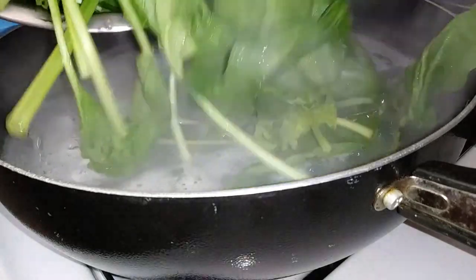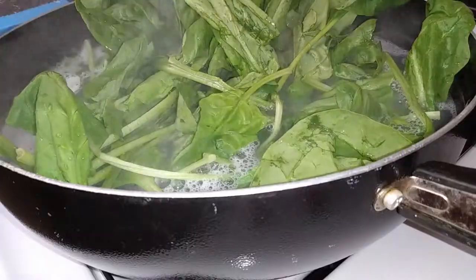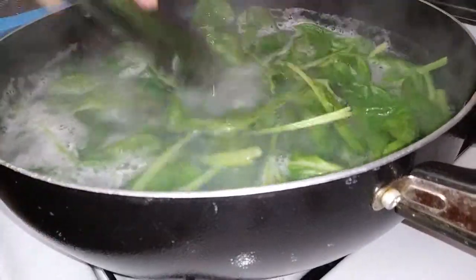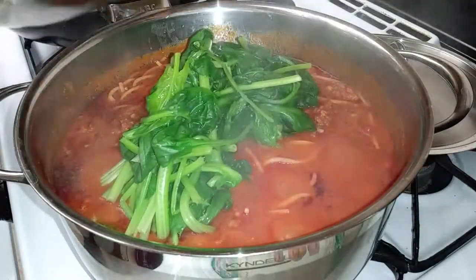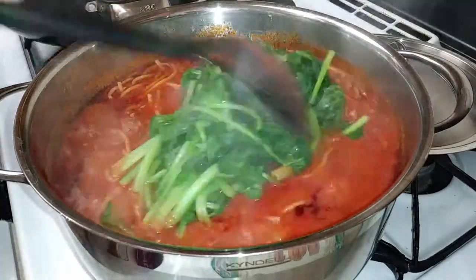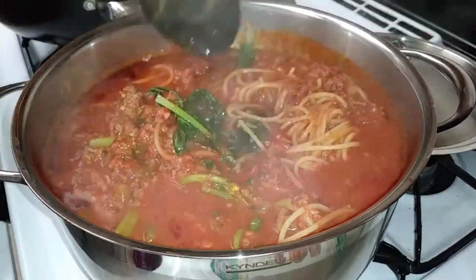Now with the boiling pot of water left from the noodles, throw your spinach right in there. You only need about 30 seconds — we're just blanching it briefly. Then throw the spinach right into the spaghetti pot as well and mix it into the sauce.